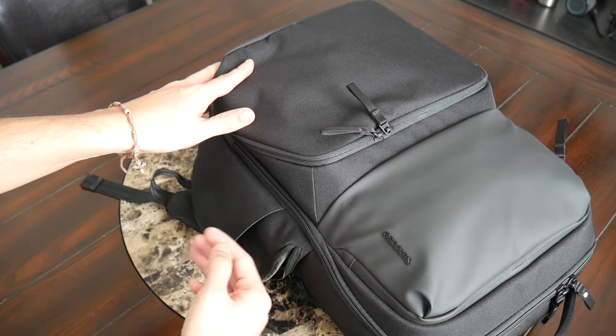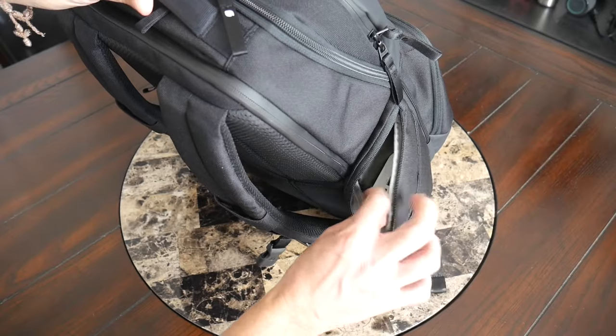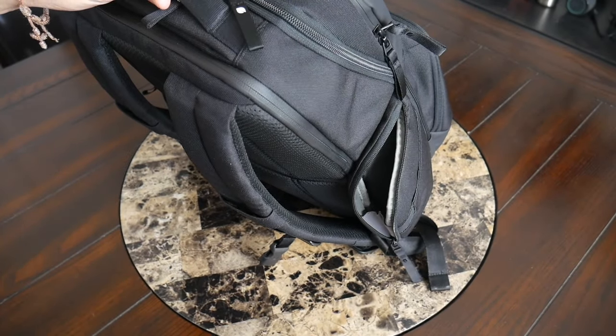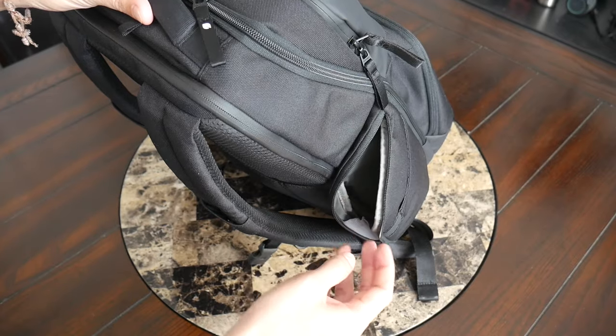In the pocket where I was holding the water bottle, it's currently empty. On the other side, I used it as just regular storage, holding my Bluepop portable Bluetooth speaker and power bank. With the amount of space you have here, it might also be a good spot for something like a phone or laptop charger, or some sunglasses in a case.